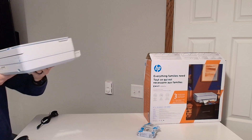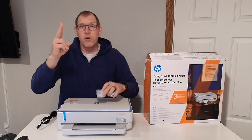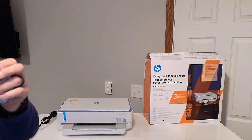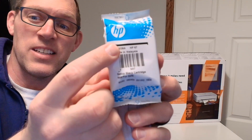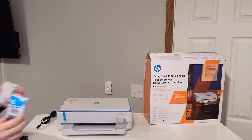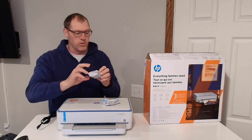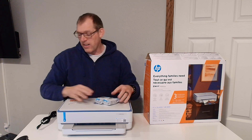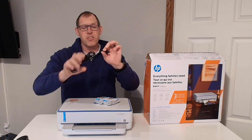Nothing really on the other sides to speak of. The box does include the two ink cartridges that you need — the HP 67 black ink cartridge and the HP 67 tricolor ink cartridge.